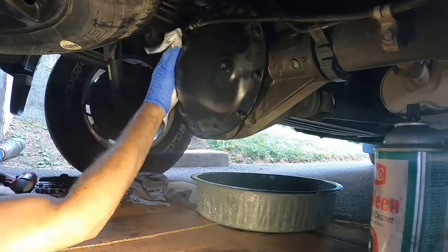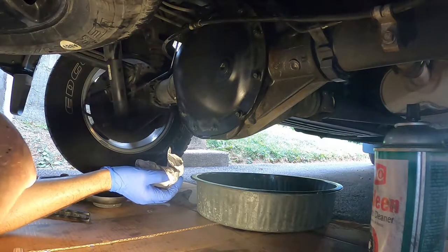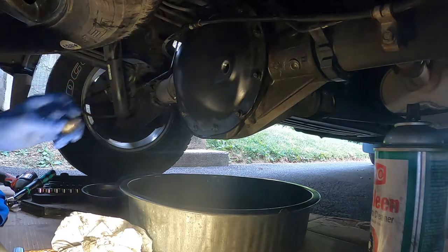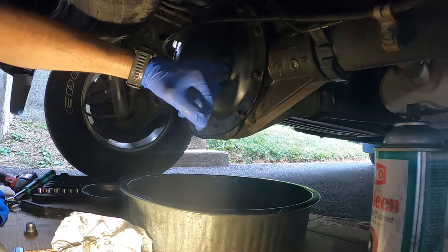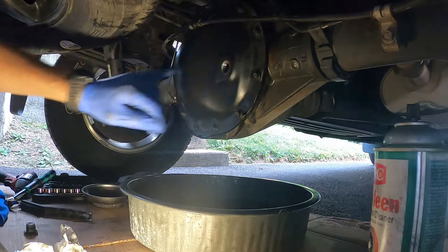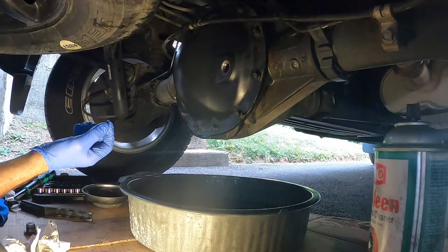Wiped things up a bit and now we'll fill it up. So what you're supposed to fill it to on this size rear axle — a 9.5 inch — is not to the top of the fill hole. It's actually below by 5/8ths up to 1 and 9/16ths of an inch. So we're going to try to get it within that range. I'll just keep checking it with my finger until roughly my whole pinky curled around the edge — I'll say that's roughly 5/8ths to 9/16ths. If you're in that range, you're good to go.